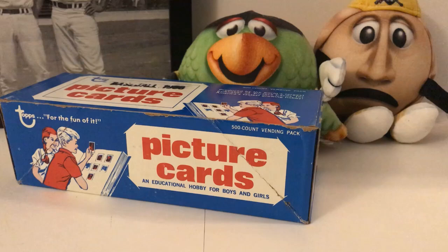So that gives you a pretty good idea of what the vending machines look like — they're pretty cool. I've never seen these before; I don't remember them growing up. I never saw these in Pittsburgh where I'm from. Maybe they were in your area, I'm not really sure. But anyway, let's get into this box here.